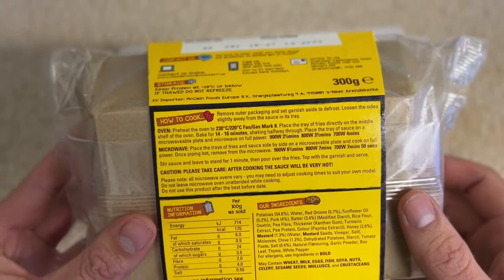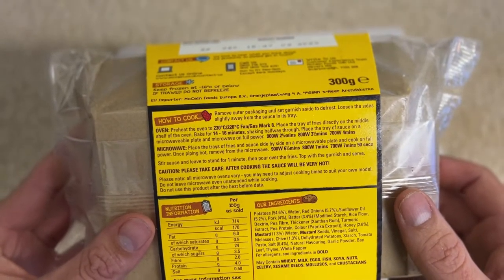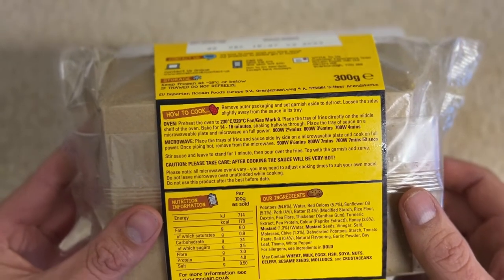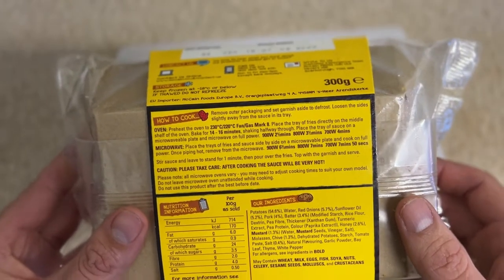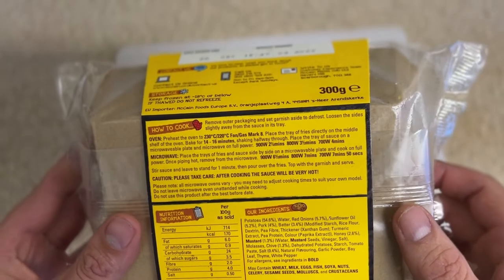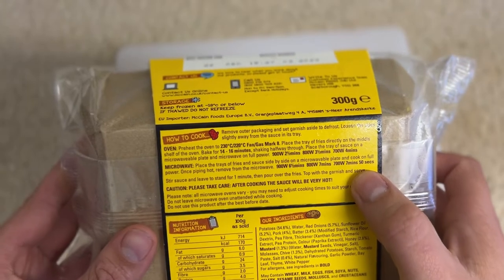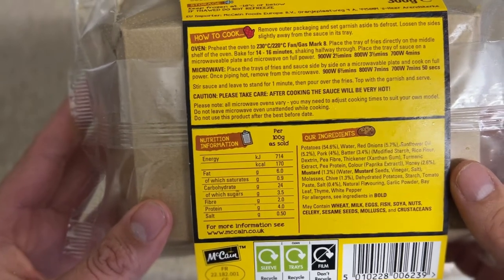Shake halfway through. Place the tray of sauce on a microwaveable plate on full power — 2.5 minutes at 900 watts, 3.5 minutes at 800 watts, and 4 minutes at 700 watts. At seven minutes and 50 seconds there's more nutritional information — you can pause that for further detail.